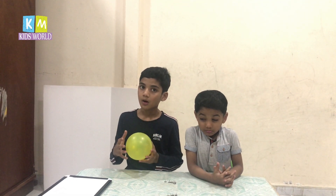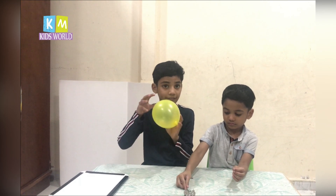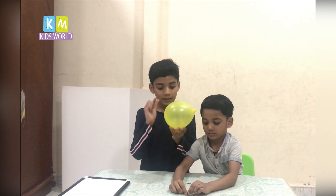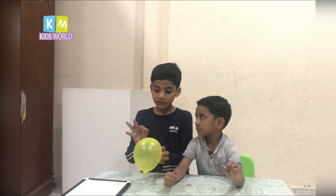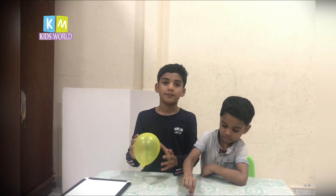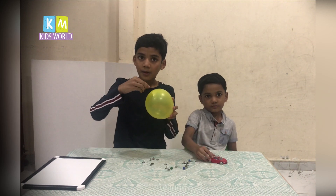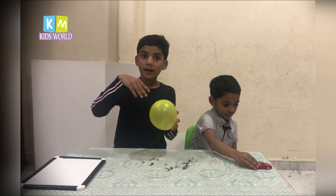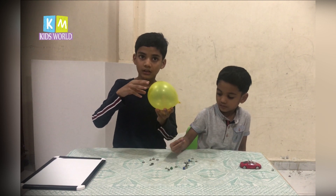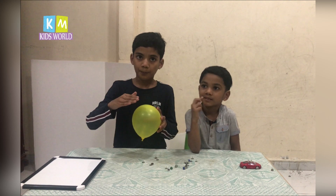Why didn't the balloon pop? Because with multiple pins, the pressure is distributed over a wider area and is reduced. With one pin, the pressure is applied at only one single point — that's why the balloon pops. With multiple pins, the pressure is spread across a wider area, so the balloon won't pop.